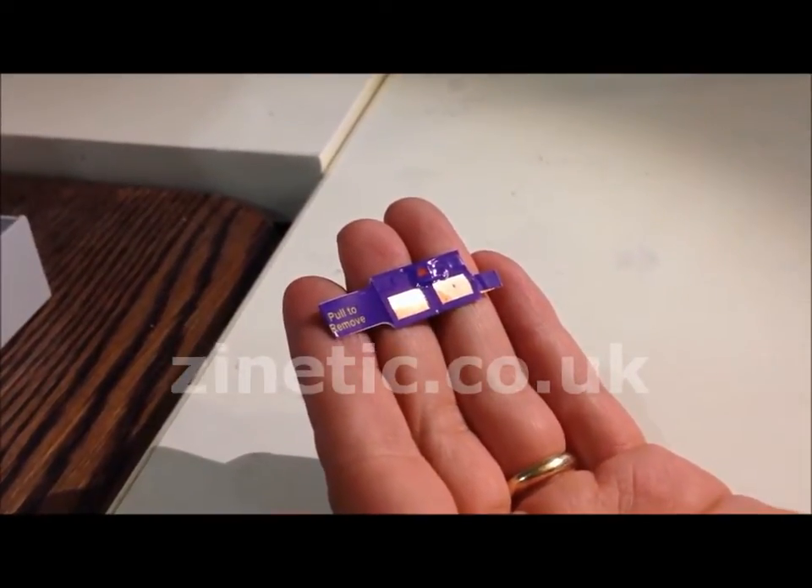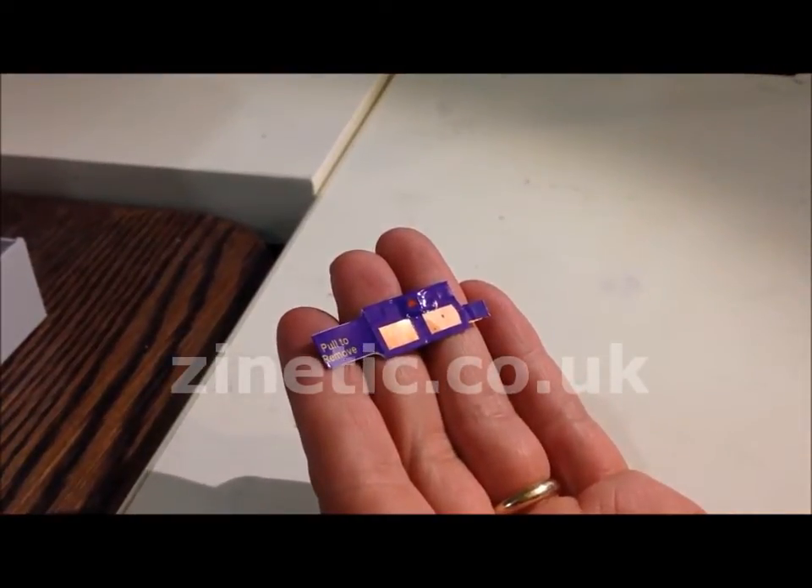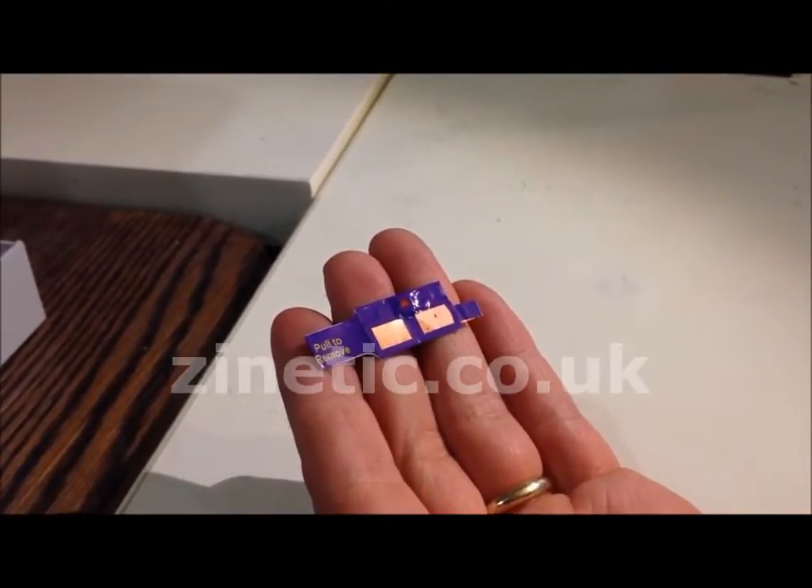If the print quality is ok, use our chip to reset your drum unit. Each chip can only be used once.